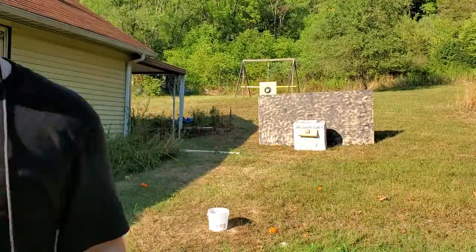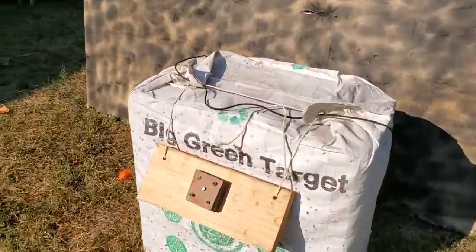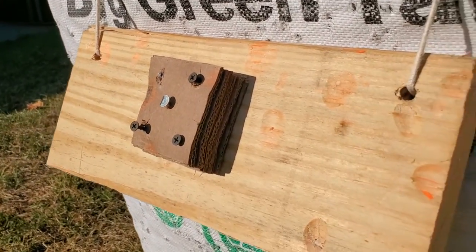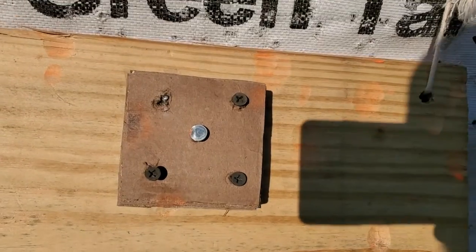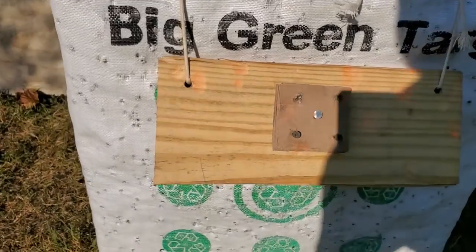Got it. Let's go check that out. The nail is hammered in — you can see the edge of it there on the side.